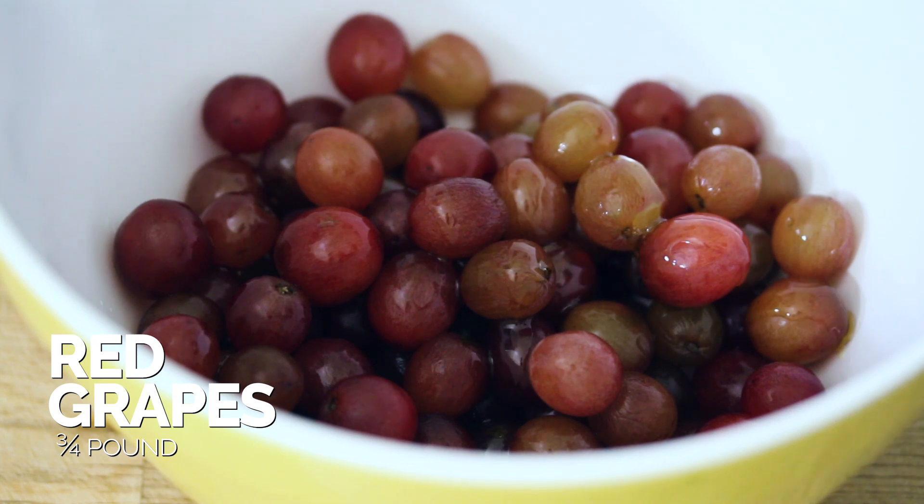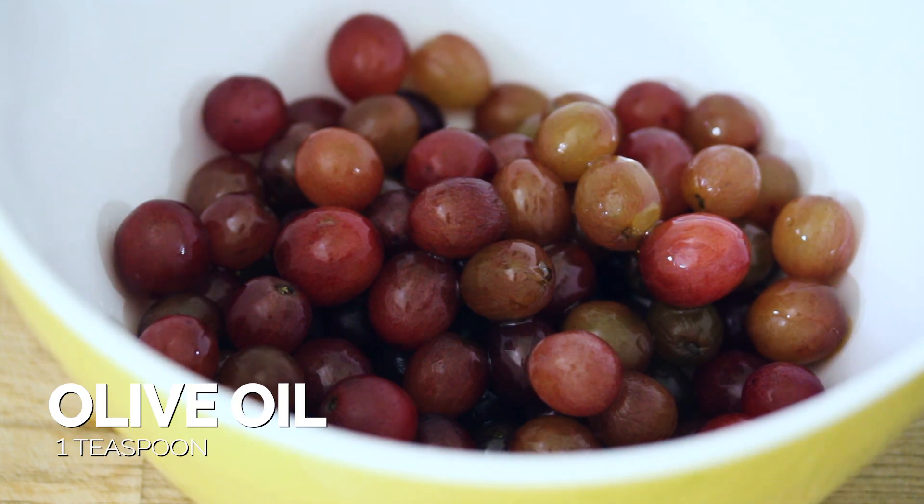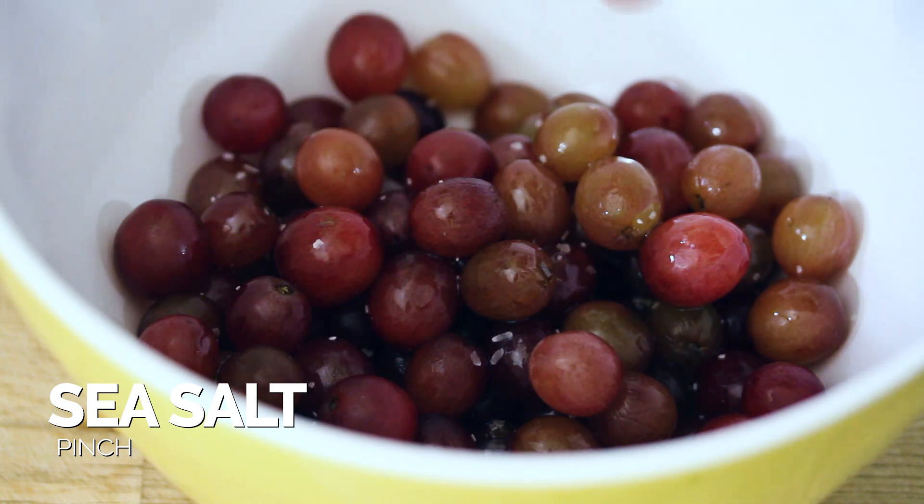Pat them dry, and then we're gonna add them to a mixing bowl. Now just add some California olive oil to those California grapes with just a little bit of salt, and mix them until they're completely coated.